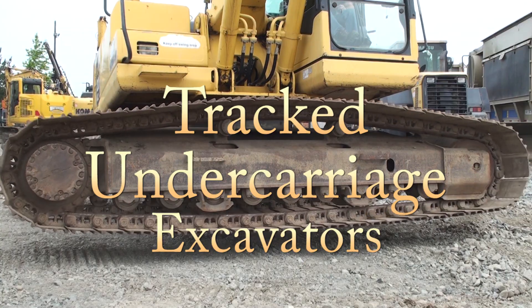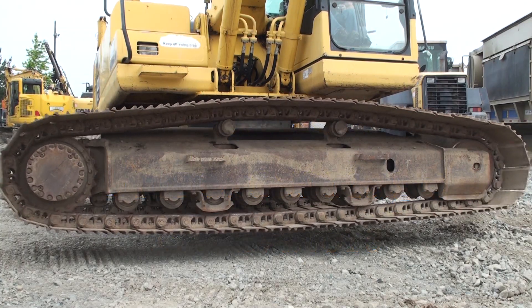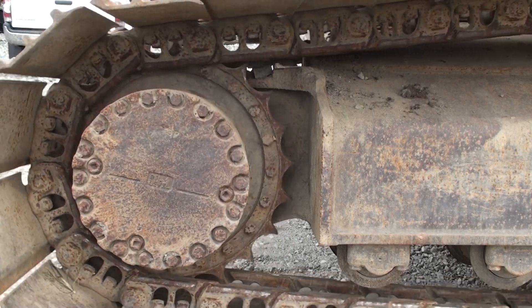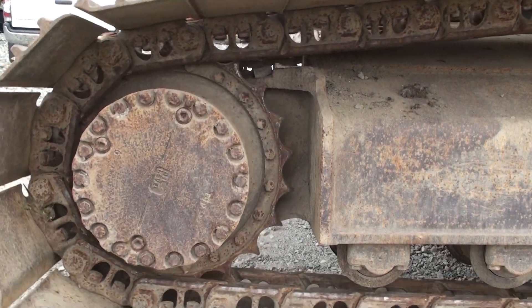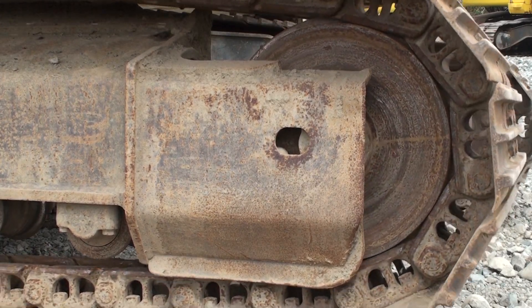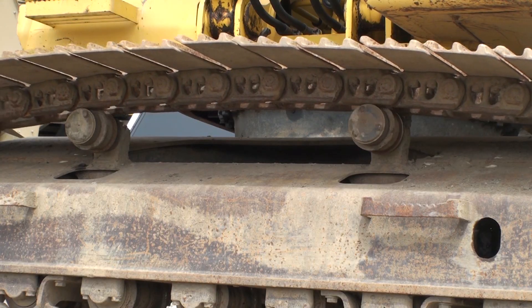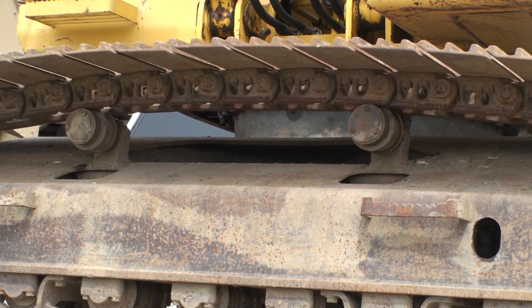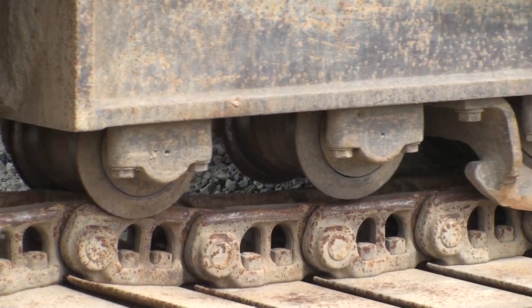When you don't have time to physically measure the components of a tracked undercarriage, what do you look for? In this series of video programs, I will show you what to look for and how to make reasonable estimates of the amount of wear on each component. The information provided in this program will give you the confidence to quickly assess the condition of this valuable part of the machine.